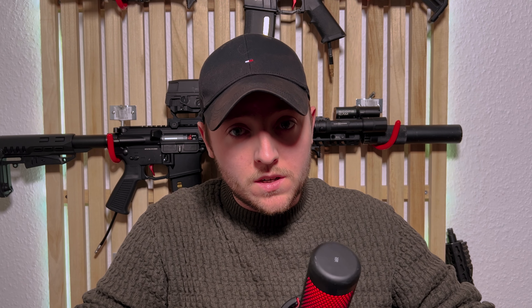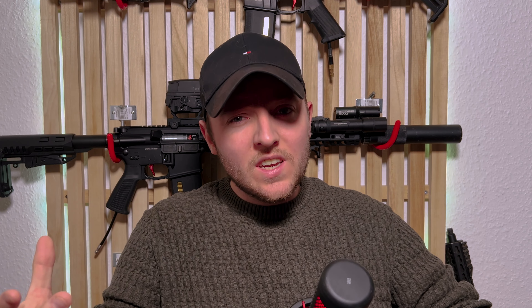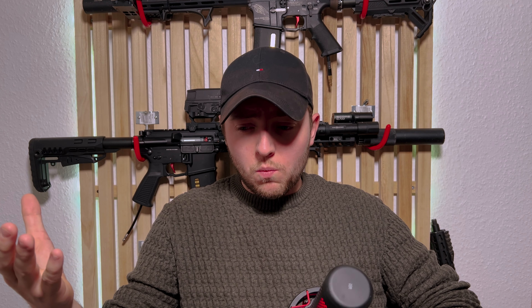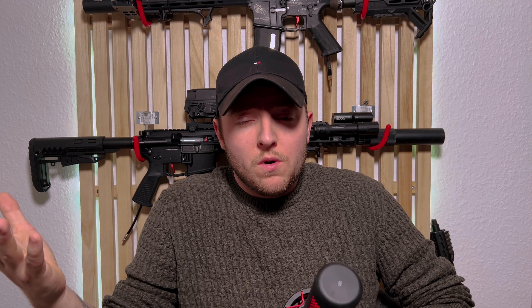Why make a video about replica versus real steel? Well, I happen to be sponsored by a replica company and also by Vortex. That gives me a unique point of view where I can share how I think and feel about everything — the benefits, the minuses, the pluses, and what you get out of each.